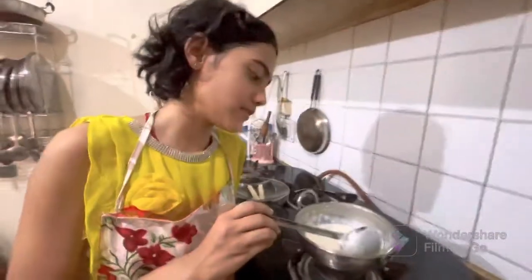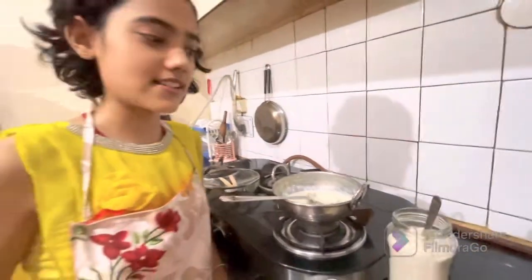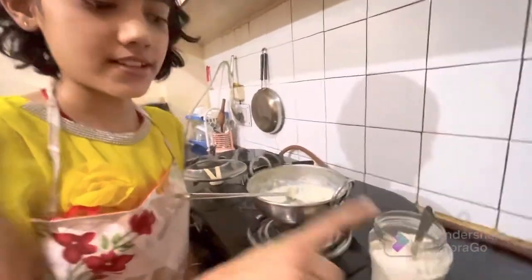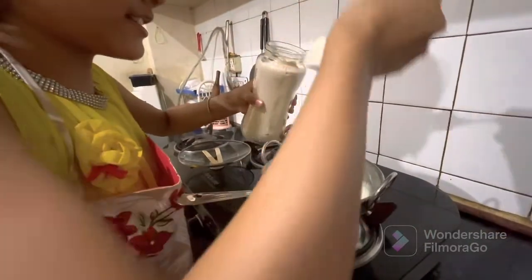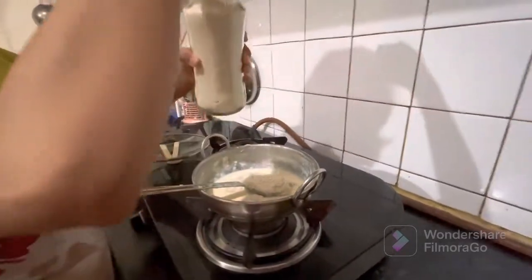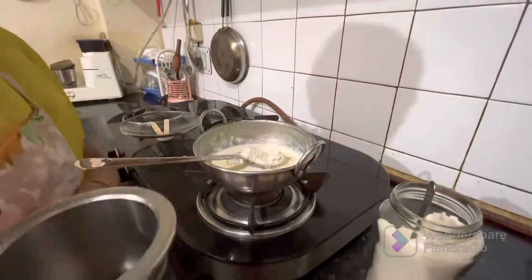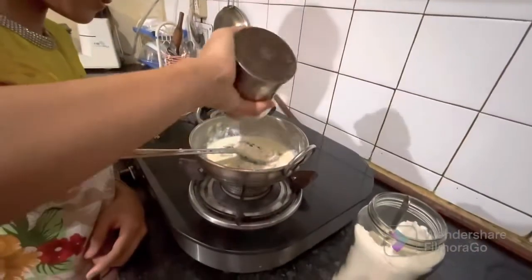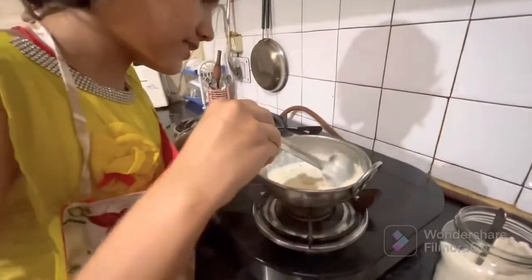First, our milk is thickened and then we cut it. Now we will add some ingredients. This is our sugar. This is cardamom or elaichi. This is cashew and almond. Now we will add sugar — add to your full taste. Add 2 spoons. Now we will add cardamom.